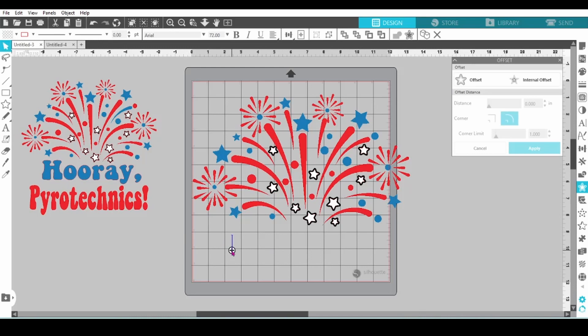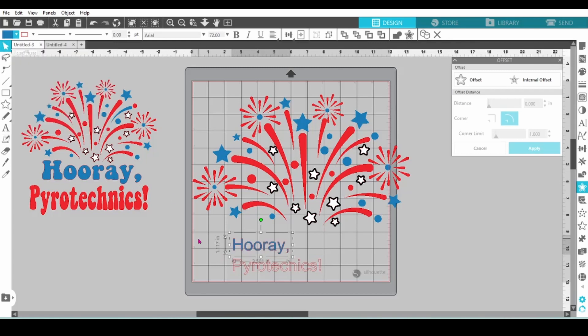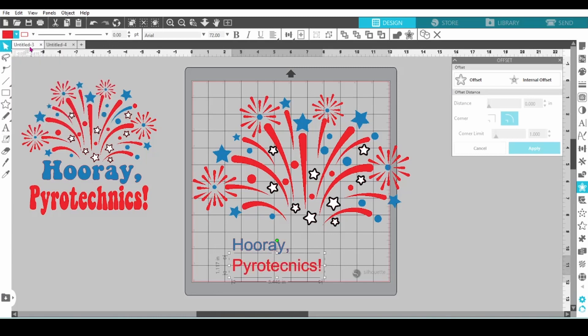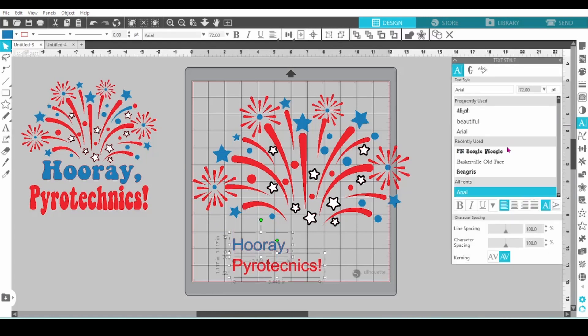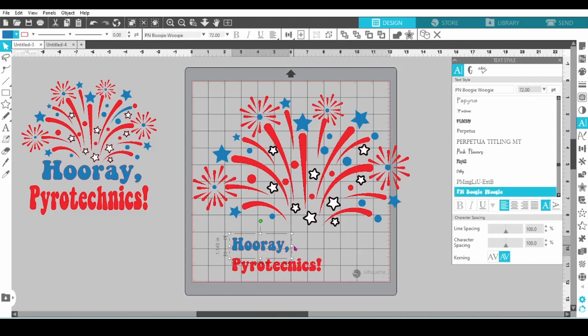Let's add the text. We're going to have 'Hooray' in blue and 'Pyrotechnics' in red. I'm going to use PN Boogie Woogie for my font — even the name makes me happy.